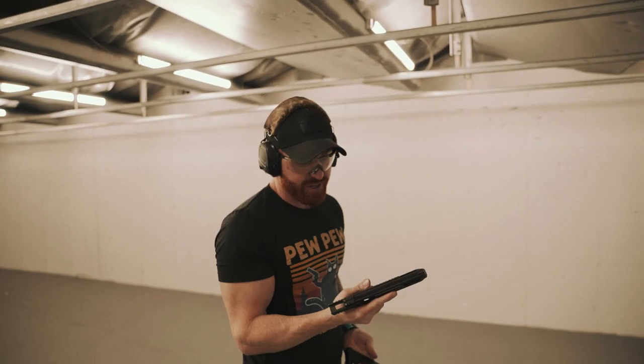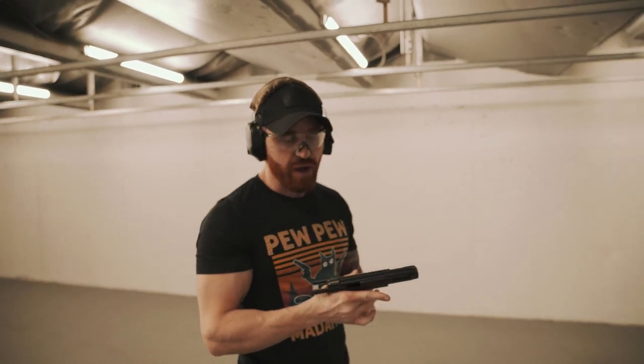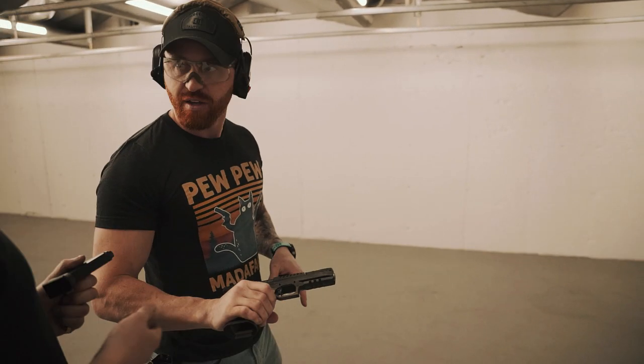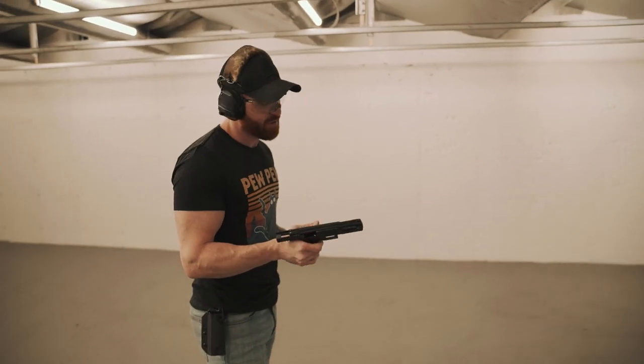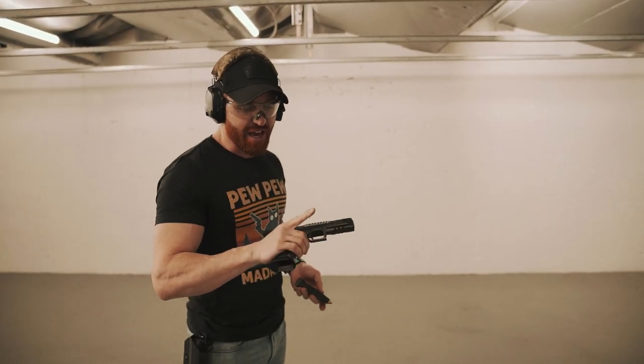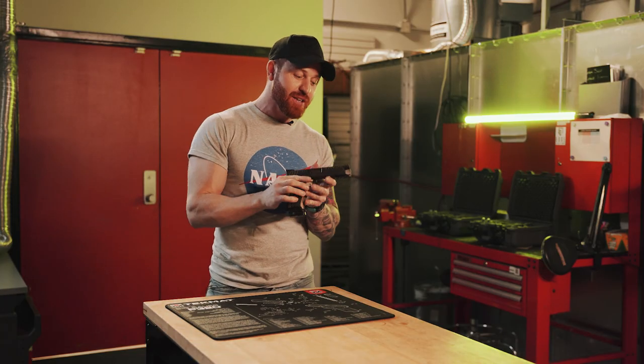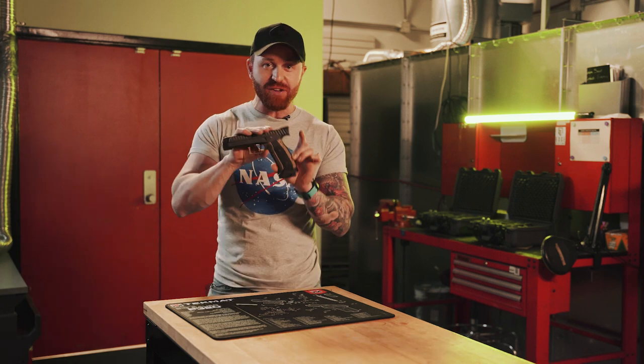We noted the fiber optic sight appeared green, so we swapped to the red dot. Feel the heat on that bad boy — it gets hot, they weren't lying. We are done testing the alien pistol and I've got a lot to say. These are my initial thoughts.